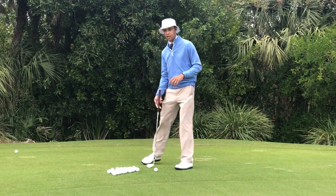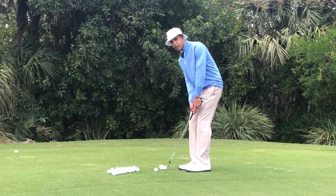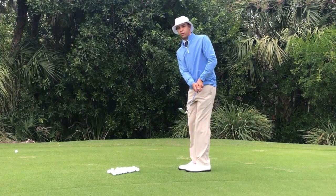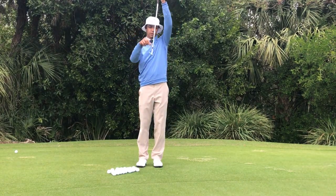What we quite often see is players will set up and as they're swinging back and through they'll dig the club in or they'll come up and thin it across the green. A lot of times what happens is as the club is swinging there is a low point, which should be directly under the golf ball.